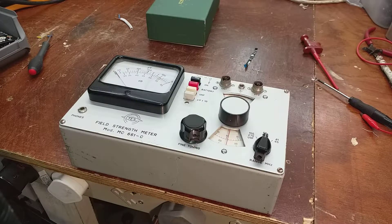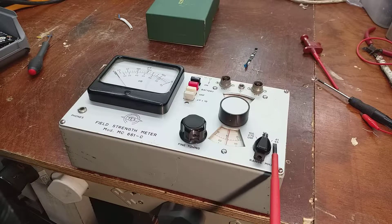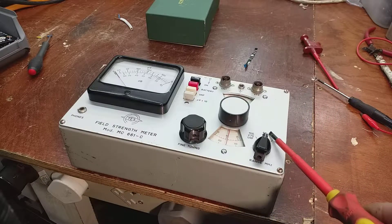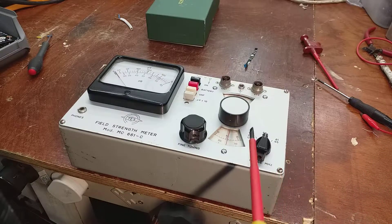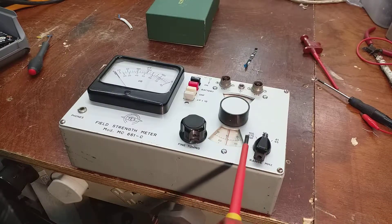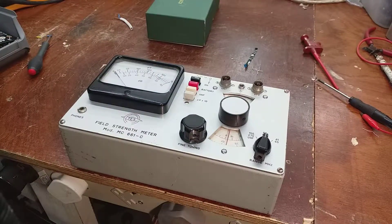This is a field strength meter, used by aerial riggers putting aerials up on houses for TV or radio. It covers VHF: 41 to 65 megahertz for Band 1, the FM band (Band 2), and the Russian FM band from 65 to 108 megahertz, then 155 to 270 megahertz for Band 3 TV, and UHF from 470 to 900 megahertz. It's a useful bit of kit — well, back in the day it would have been.